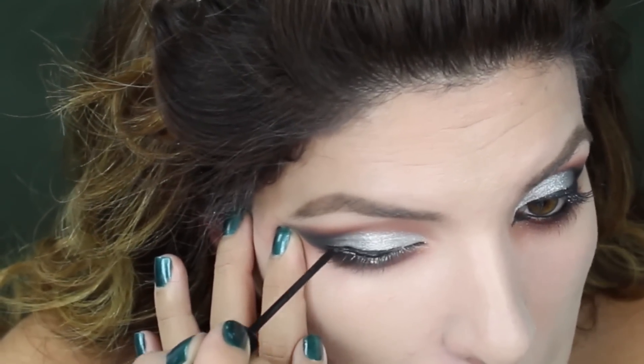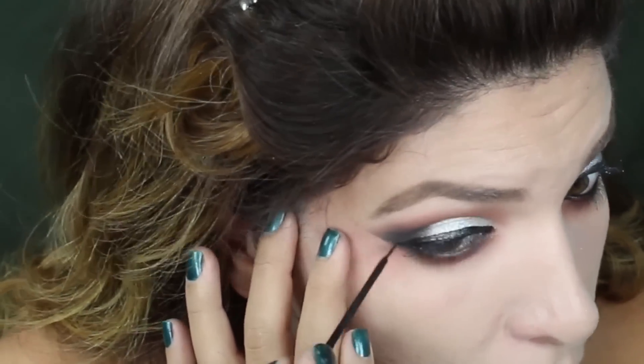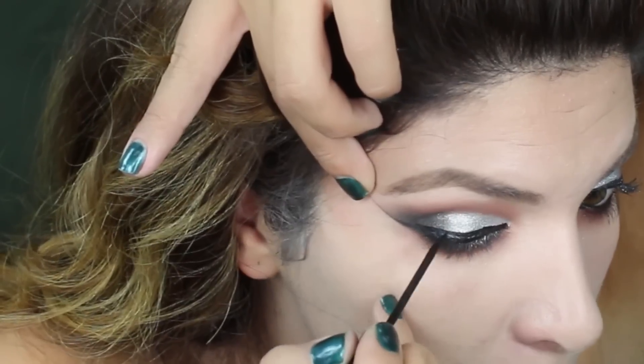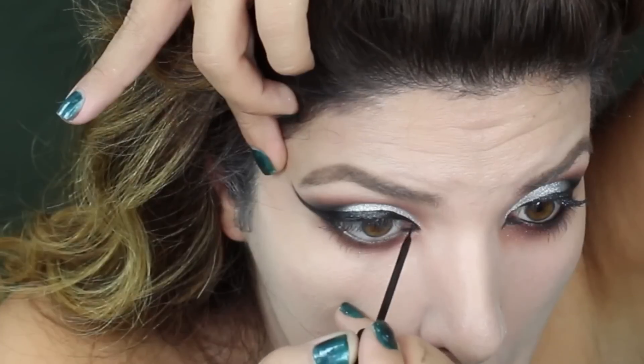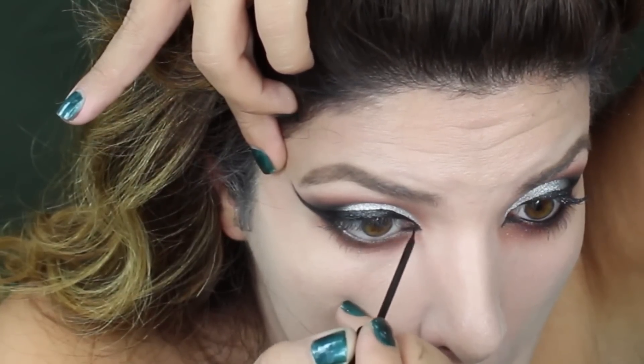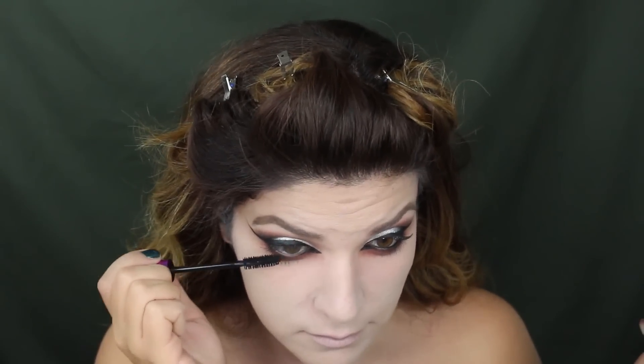Now I want to create a very dramatic wing — you can do it however you like, I just want mine a little bit extended out. Here I'm just taking it past the tear duct to create a pointy edge, and then applying some mascara and some lashes.